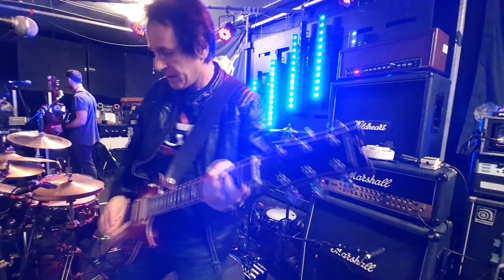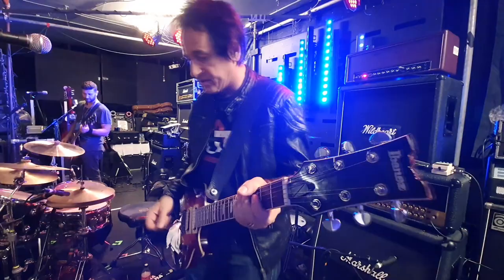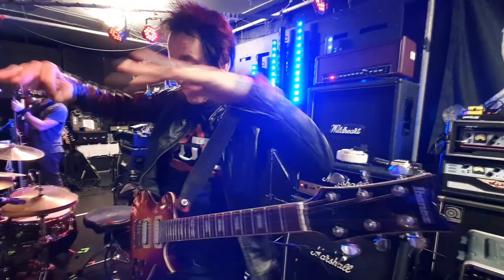I like to use a tube screamer with it because it just gives it that extra kind of tightening of the sound. It stops the low end from blooming. It just brings everything in and gives it that extra sort of metallic quality.